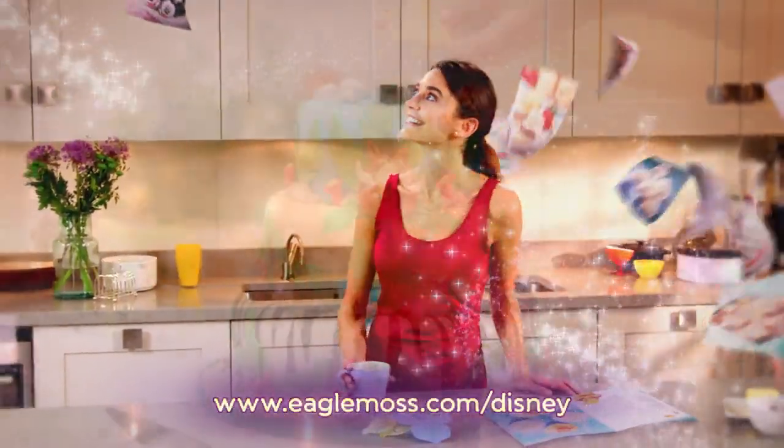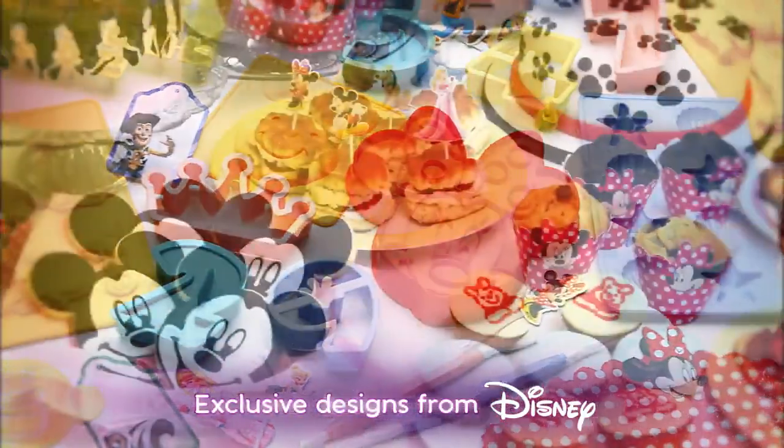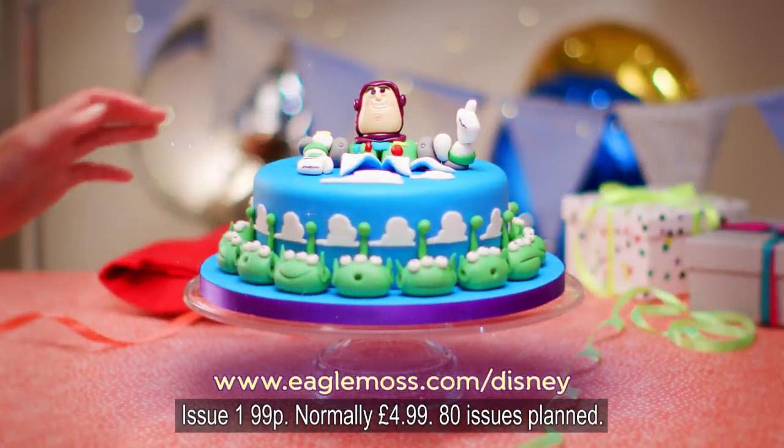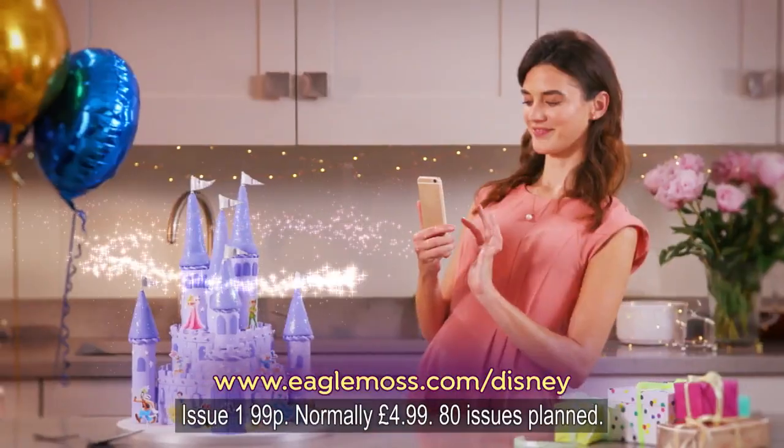Bring some magic into your home with Disney Cakes and Sweets, a fantastic recipe series with moulds, cutters and cake decorating equipment for everyday treats and amazing cakes to share with others. Your weekly magazine has step-by-step recipes with hints and tips for enchanting results.